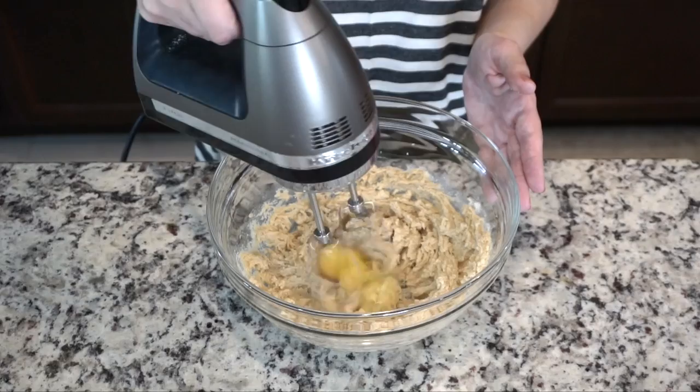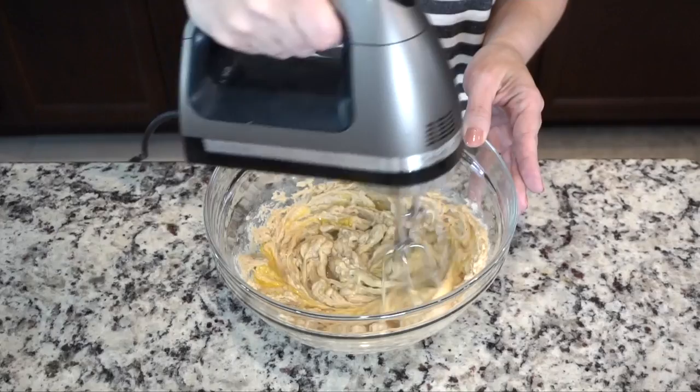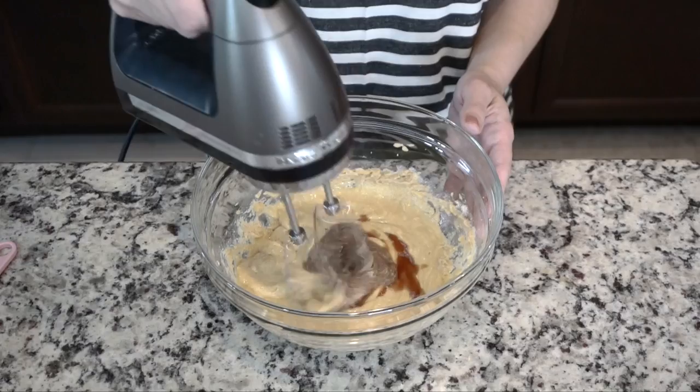Next, add one egg and mix well with a hand mixer. Then get your flaxseed mixture and add it into the butter mixture. Add half a teaspoon of vanilla and mix well with the hand mixer.